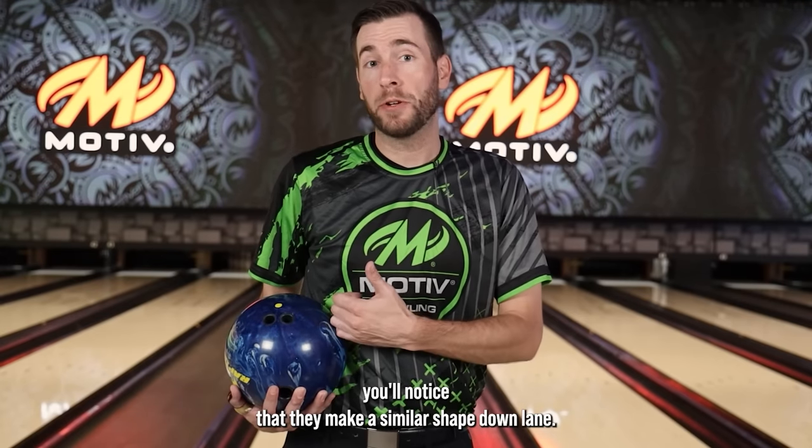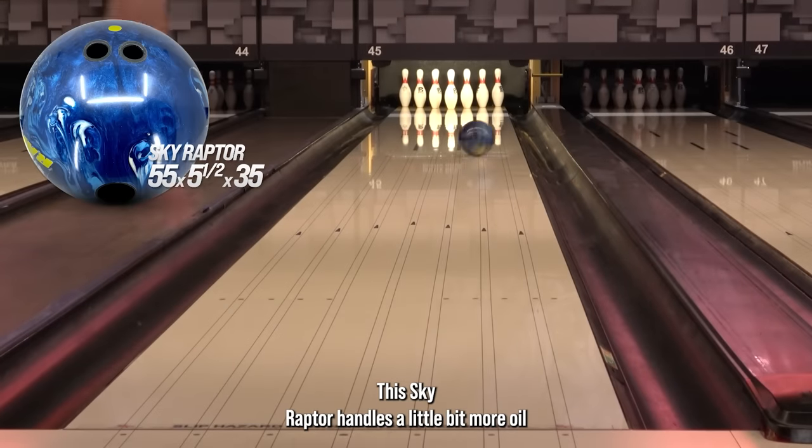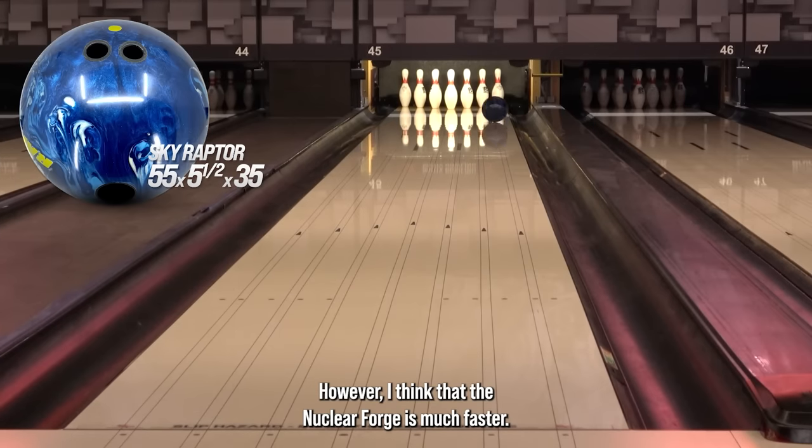Pairing the Nuclear Forge to the Skyraptor, you'll notice that they make a similar shape down lane. The Skyraptor handles a little bit more oil just because it is a stronger cover overall, but it's going to be a similar motion down lane. However, the Nuclear Forge is much faster down lane.